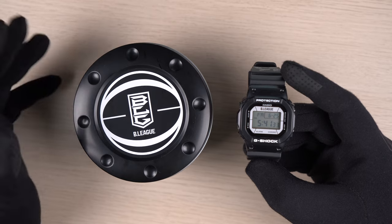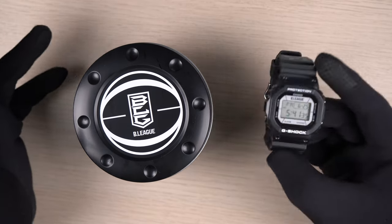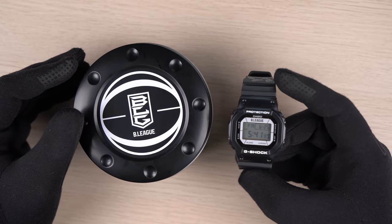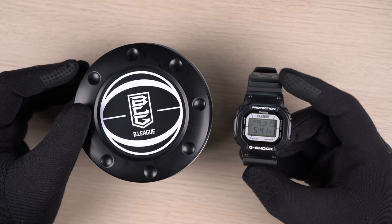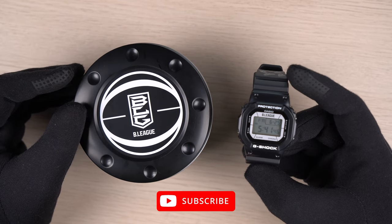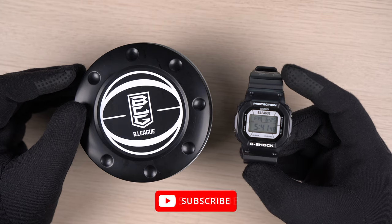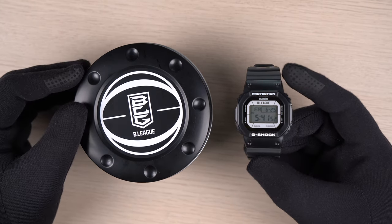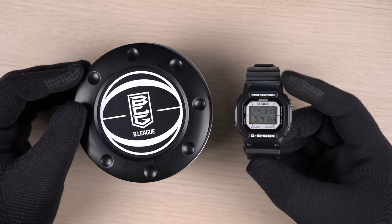Do let me know in the comments your thoughts about this watch and its design. That is it for today. Thank you so much for watching. Do hit the subscribe button if you'd like to see more G-Shock content, and hit the like button if you enjoyed the video. It really does help. Till next time, stay safe and I'll see ya. Bye.